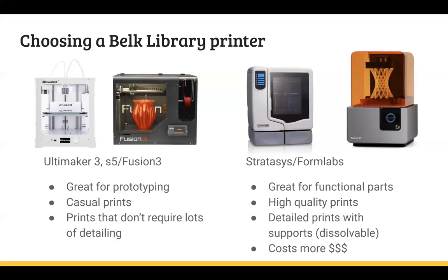You could call it a lower tier printer, but as I said, we've been through a lot of trial and error and these are really great quality printers — you're not going to get a poor print. They're really great for prototyping and for casual prints, like if you're trying to make a figurine or something fun. They don't need a lot of intensive detailing. They're a really good baseline printer, and those two types are free for academic printing.